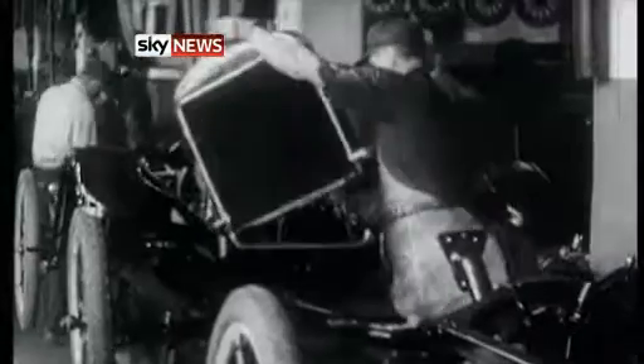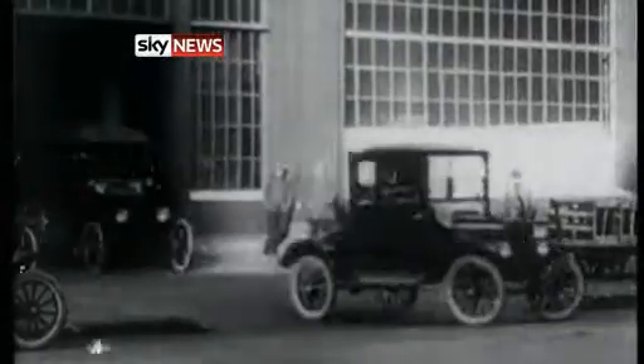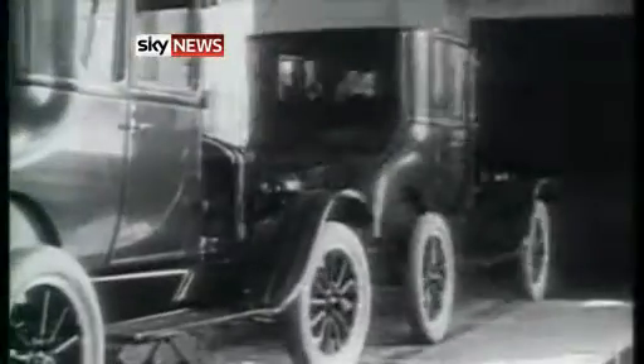The last industrial revolution brought us mass production and the Ford Model T — any colour you wanted, as long as it was black. But there's a new industrial revolution coming down the track, and this time it's digital.